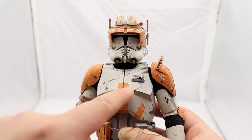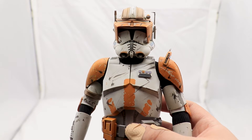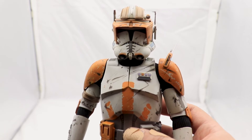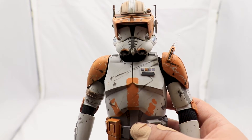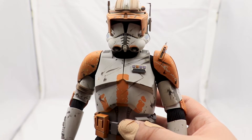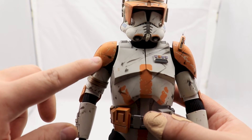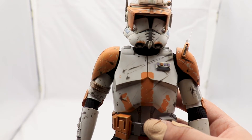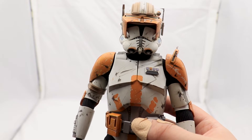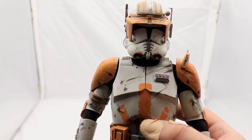I also want to talk about the smudges on Cody's armor. In my opinion they look a bit flat — they look like they've been painted on rather than actual smudges, scorch marks, and battle damage. However, from a distance they look pretty good, and there is some amazing discoloration on the pauldrons that makes it look scratched up and damaged. So I'm not going to complain too much — it gets the job done.